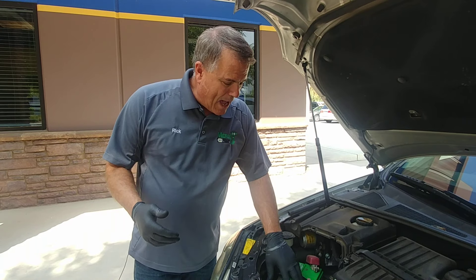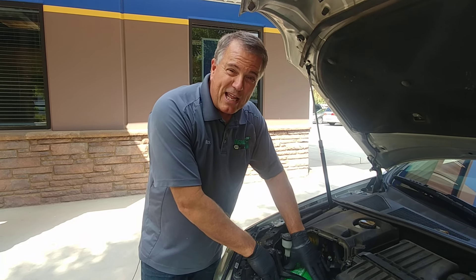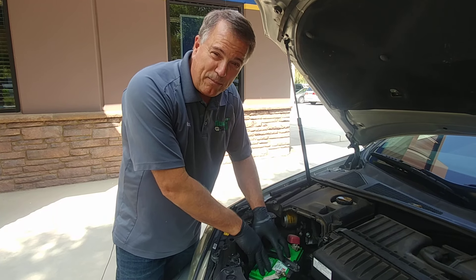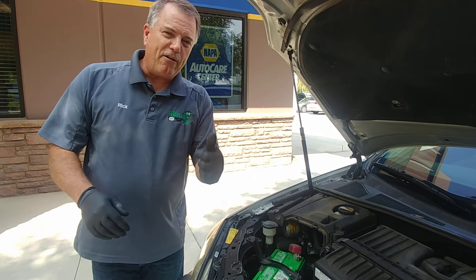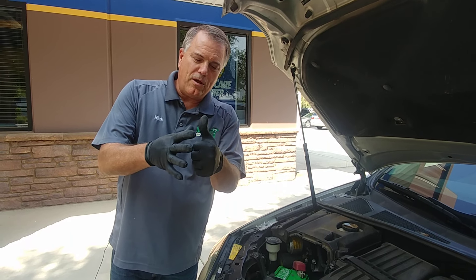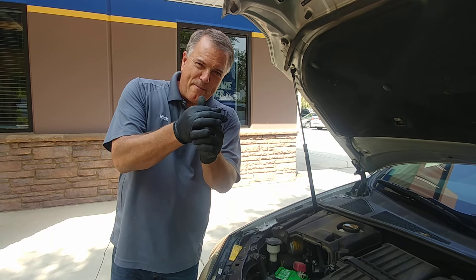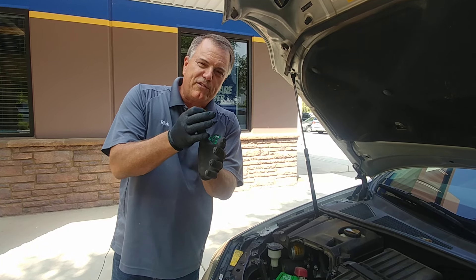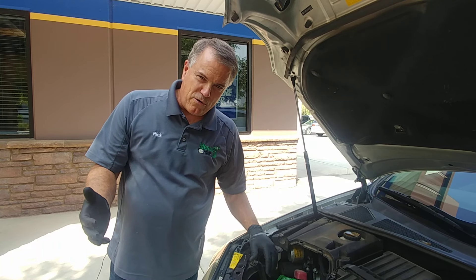What happens is we have a battery that has acid in it, and it is a plastic battery. But coming out of the battery we have posts that we hook the cables to. Where that plastic battery seals to those posts, we often have a little bit of leakage, and those vapors come up — that's what causes the corrosion.